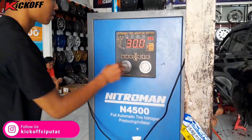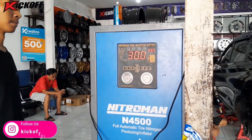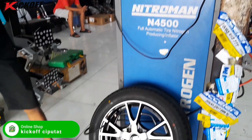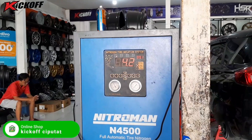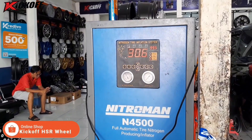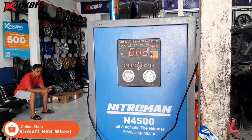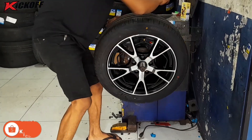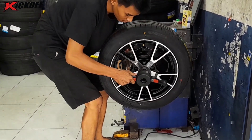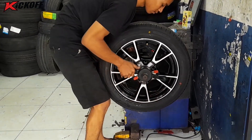Lanjut kita isi angin nitrogen dengan tekanan 30 PSI. Setelah itu lanjut kita proses balancing dulu, biar velak dan bannya itu tidak bergetar.